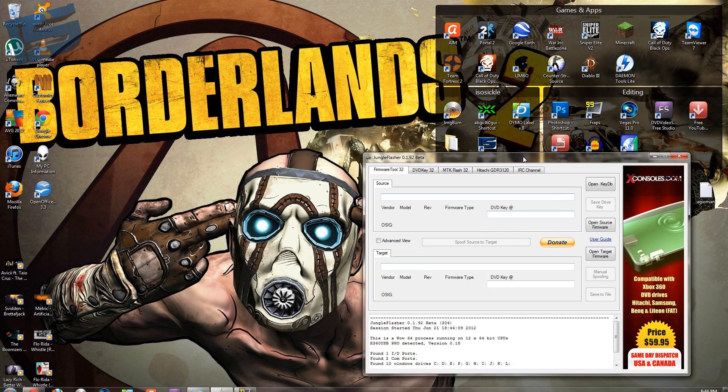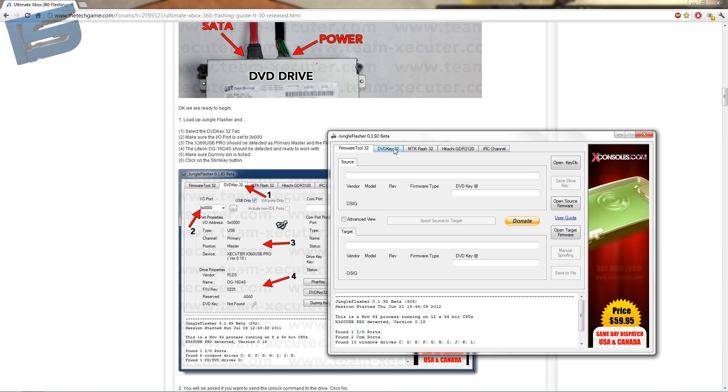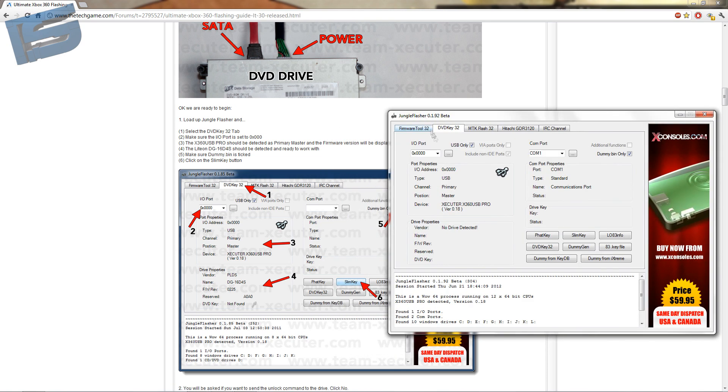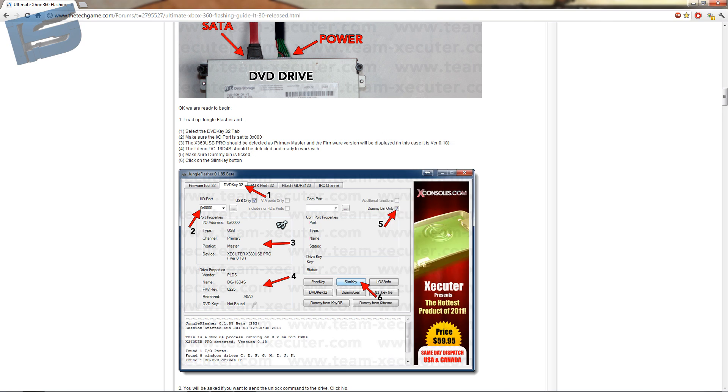Open Jungle Flasher. Look at the tutorial. Select DVD Key 32 tab. Make sure the IO port is set to 0. The X360USB Pro should detect as primary master.